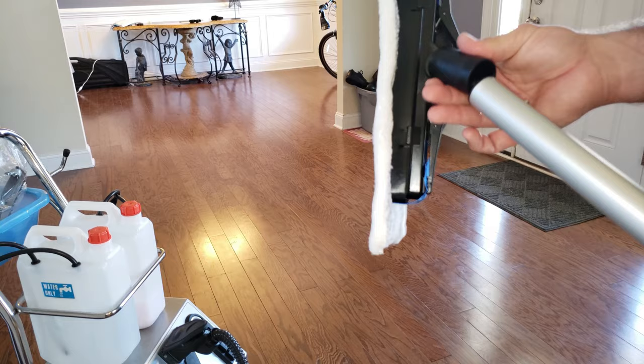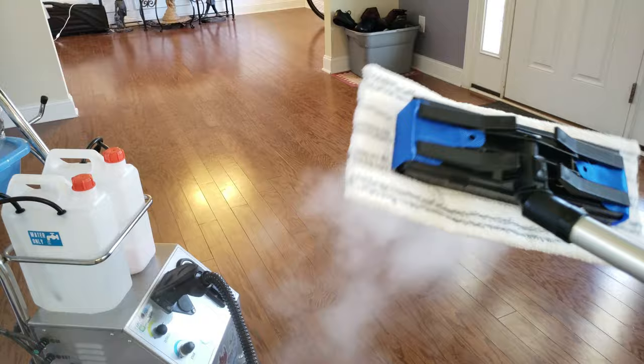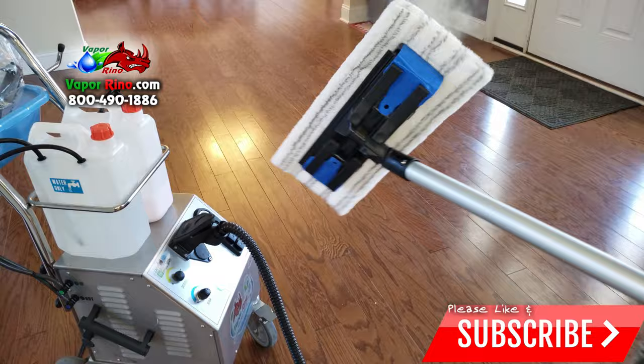We attach that very simply — push the button. Now we're going to turn it on. You can run at full power, which we are now, or with hardwood floors it's often good to turn down the steam pressure. It's not necessary — you don't need full pressure for steaming a floor. I'm going to leave the pressure up just because it's going to show up better on video.